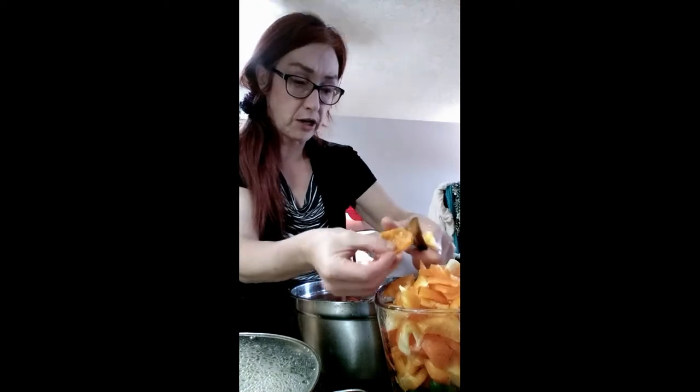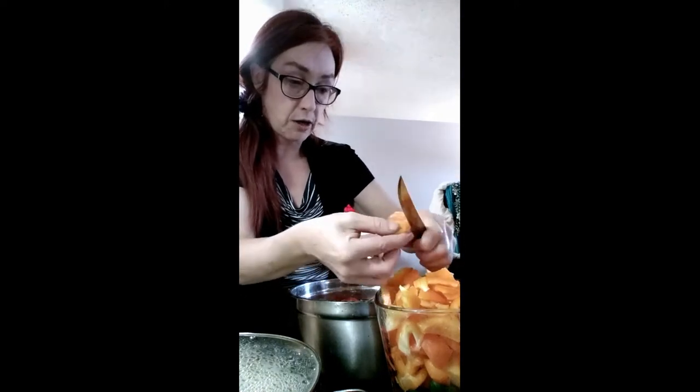I don't know how much my phone is going to record. If anybody knows how to clean out your phone from like cookies and stuff, I don't know.